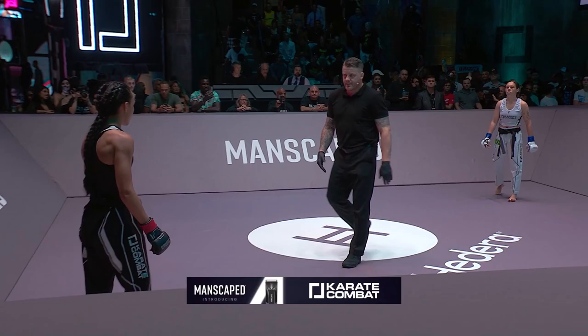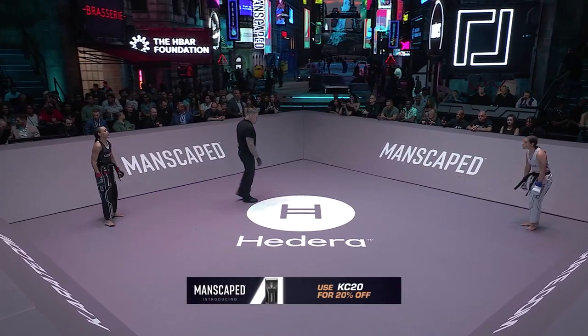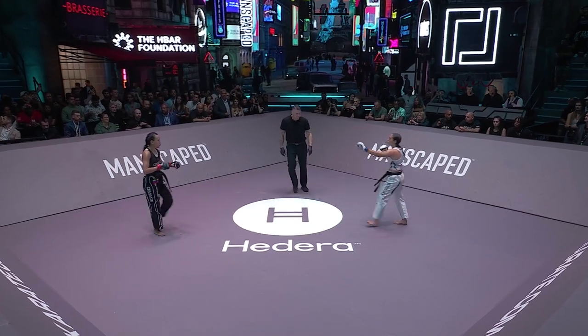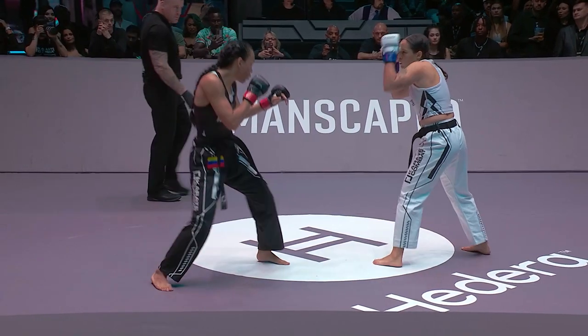Karate Combat Season 4 is brought to you by Manscaped, the right tools for the job. Use code KC20 for 20% off — just log on to Manscaped.com and enter the code KC20 at checkout. Your referee for this contest is Mark Goddard. Black pants for Amara Molina, white pants for Ana Luisa Ferreira da Silva.